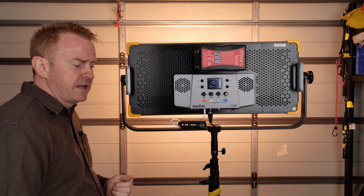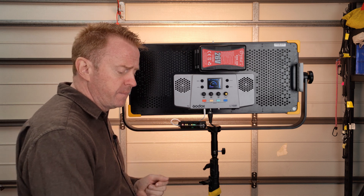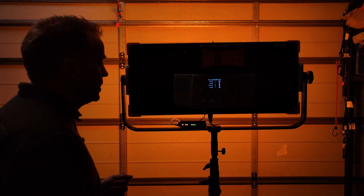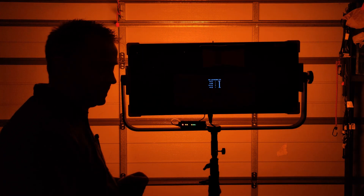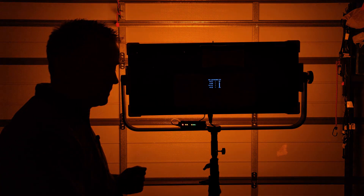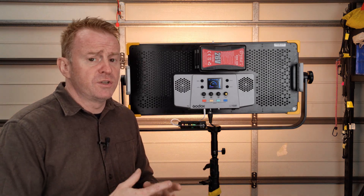Looking at special effects over DMX using the candle or fire mode: you can adjust the flicker rate quite easily over DMX and adjust brightness. Overall the DMX is a bit of a mixed bag, but for a thousand-dollar light it's not too bad.